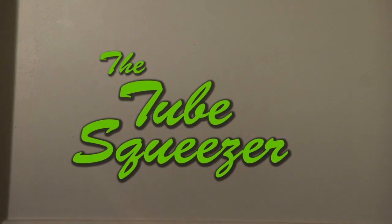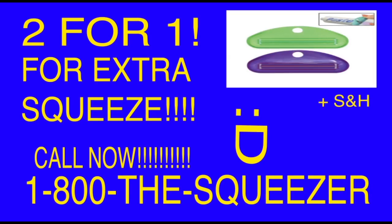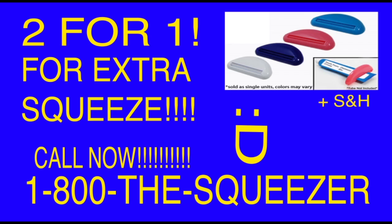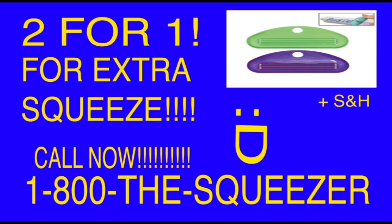The Tube Squeezer. Just call 1-800-THE-SQUEEZER and we'll give you two for the price of one. That's 1-800-THE-SQUEEZER. It'll give you a whole new reason to smile.